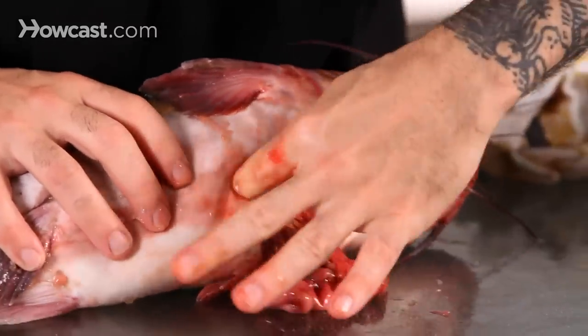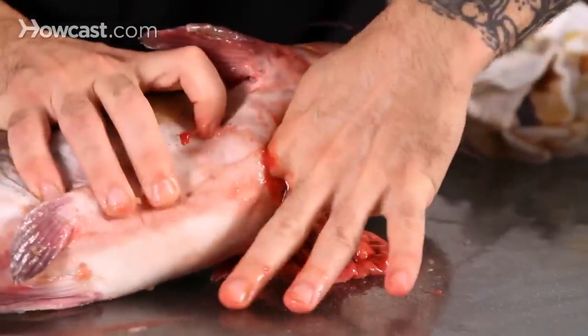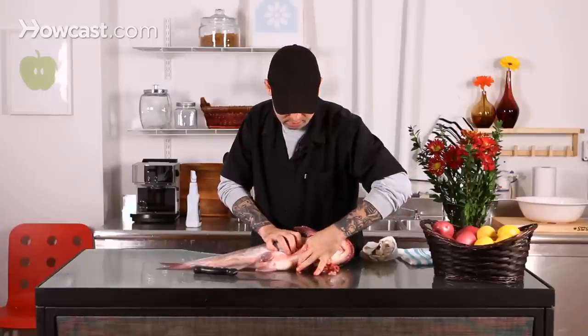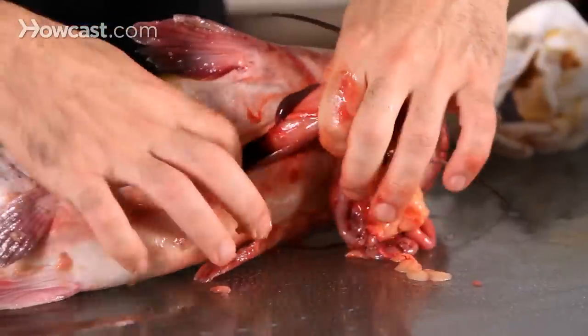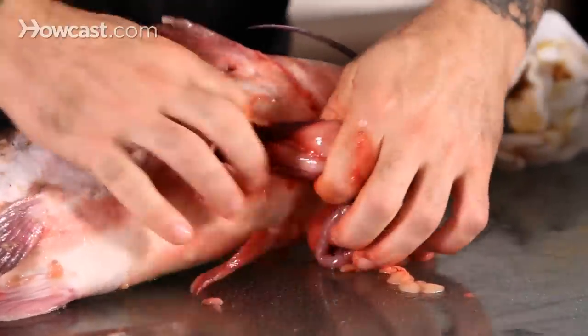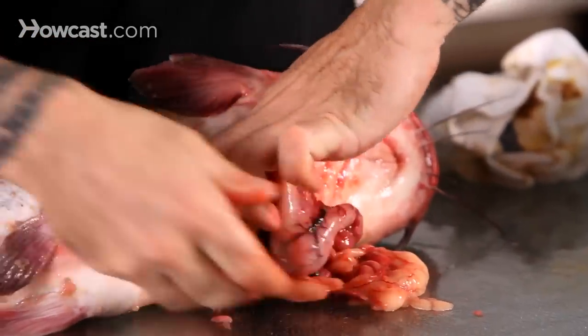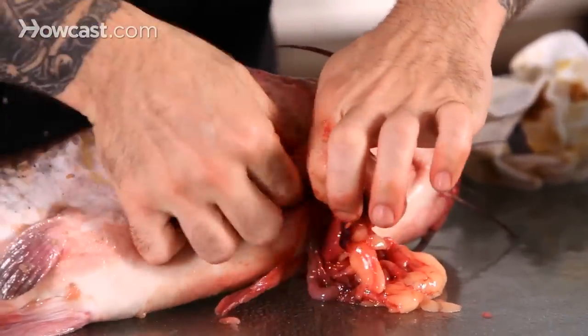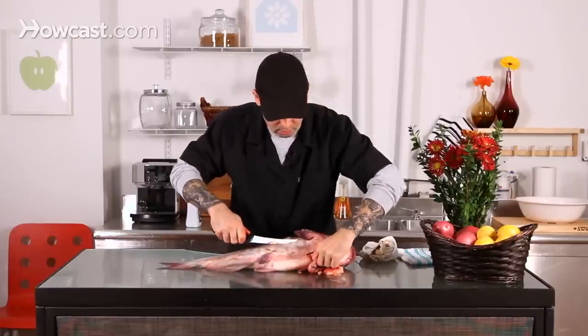You can just pull all that right out. You can help work it from the inside a little bit — that was a healthy one. You're always better off using your fingers for stuff like this. You really don't want to use anything sharp. And then once you get down to the end, really close to that sack, you want to try and seal it off a little bit, and then cut it out.